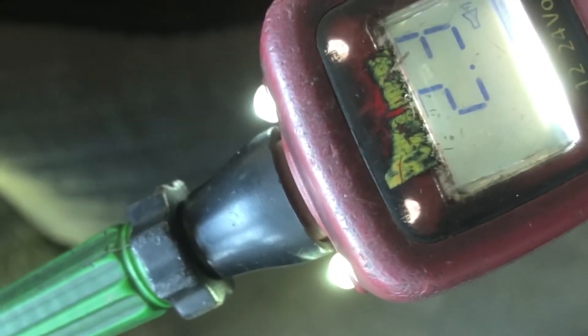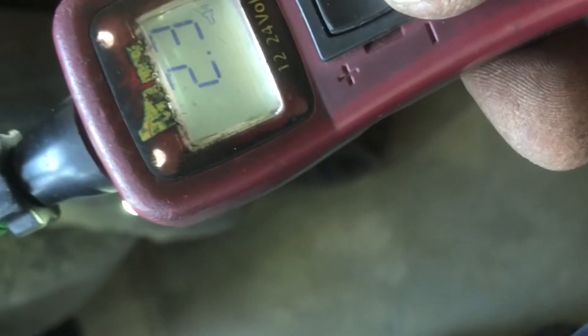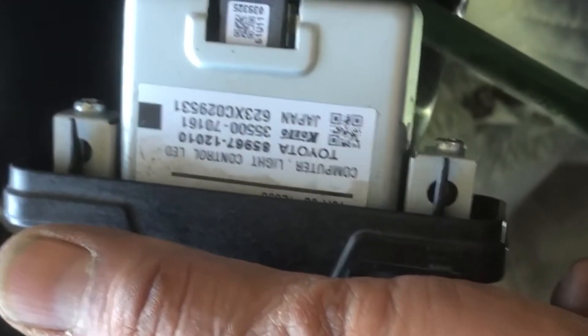Now I'm going to get the yellow wire on the probe — I get 2.3 volts. What does that tell me? It means there's supposed to be a ground. So I'm going to apply ground on my probe and you're going to see that the high beam light goes on. See that — you see the reflection? That's the high beam.